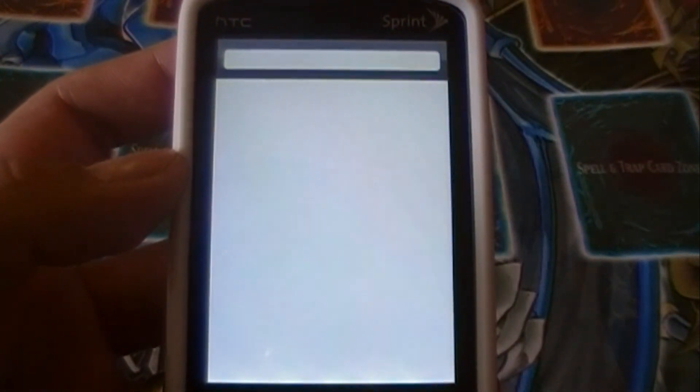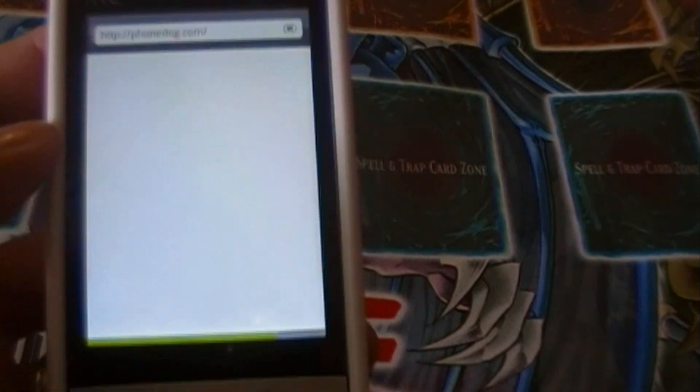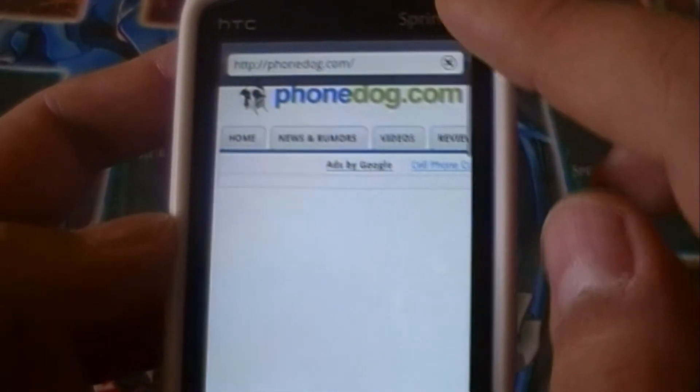Let's go into phone.com. This website is very massive — it has Flash playing on it, loads of text, animations, and advertisements — so you'll get a real feel for what the phone can do with the capable web browser. A little indicator tells you how long it's going to take to load, and you can see it's almost done.